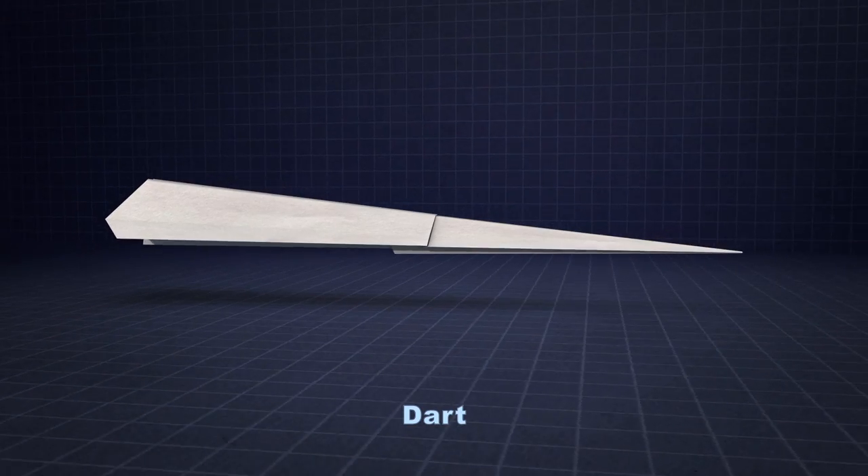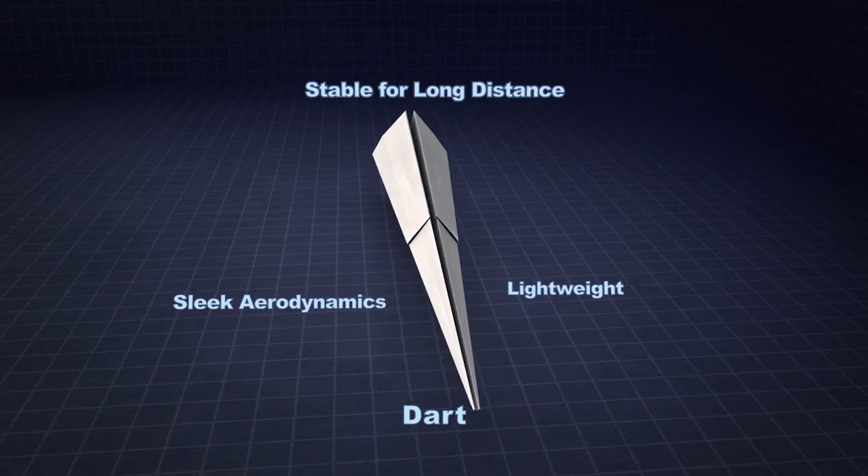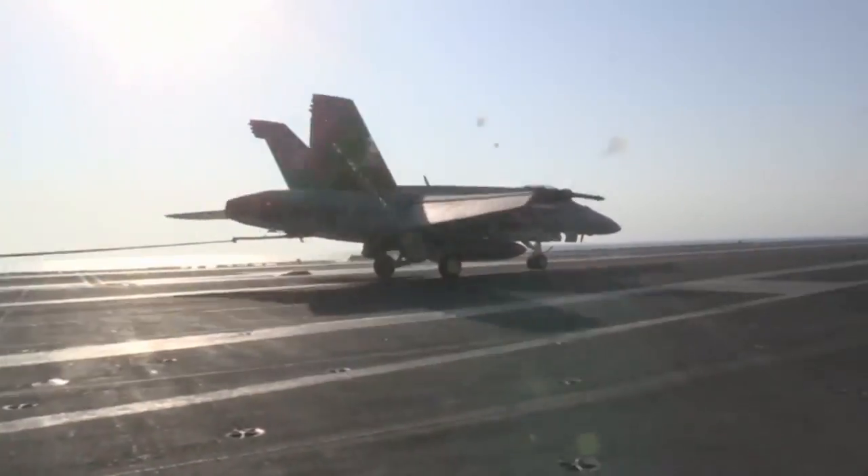A Dart airplane goes a very long distance, very stable. We're talking about something flat, narrow, really lightweight — kind of like a fighter jet.